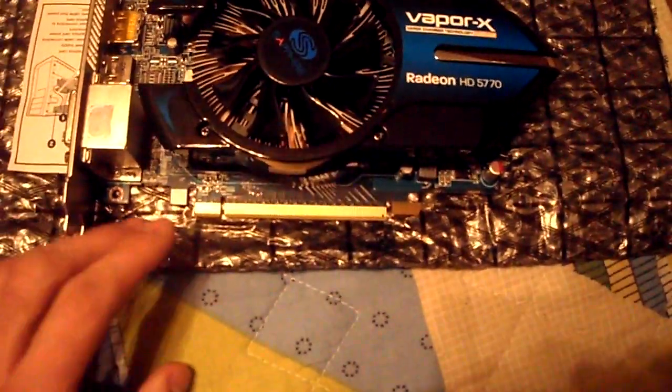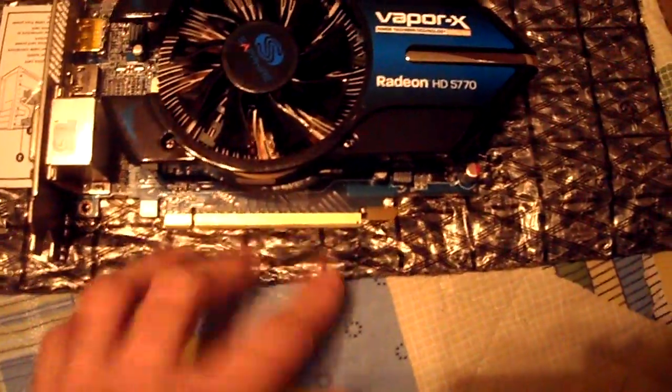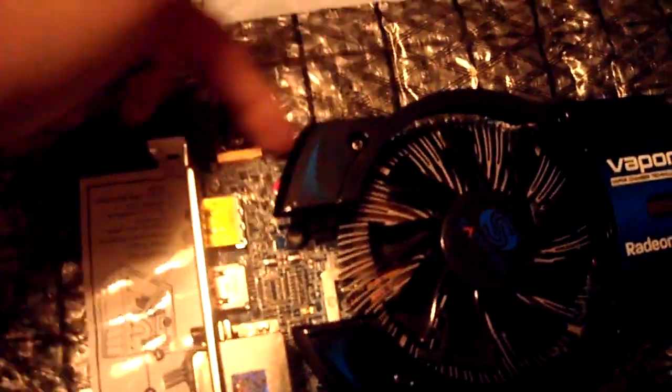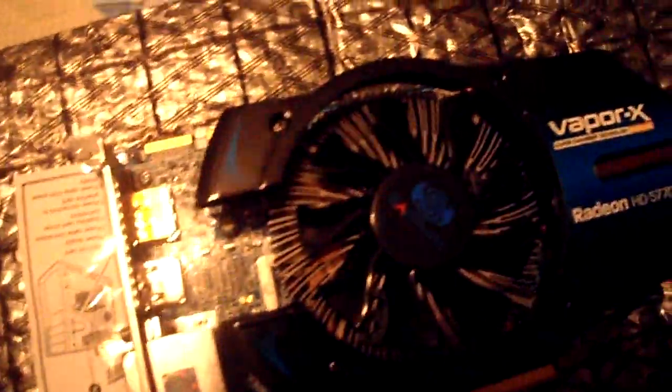Oh my god, I already see a con. I noticed that many other 5770s from other manufacturers include a cover on the back for the PCIe slot, and this did not come with one. There are also no covers on the DVI, HDMI, or DisplayPort outputs. Personal preference, but I really wish they'd included covers, especially on the CrossFire connectors on top.